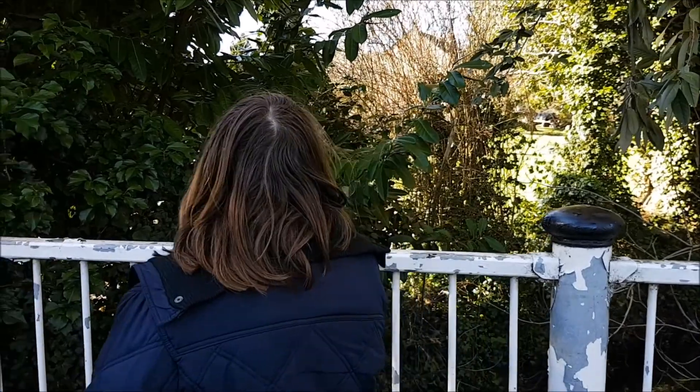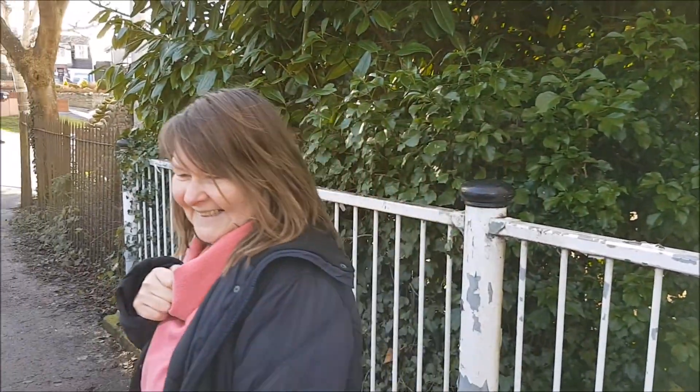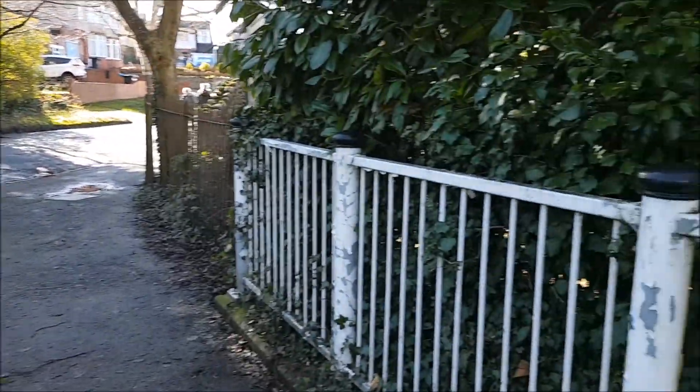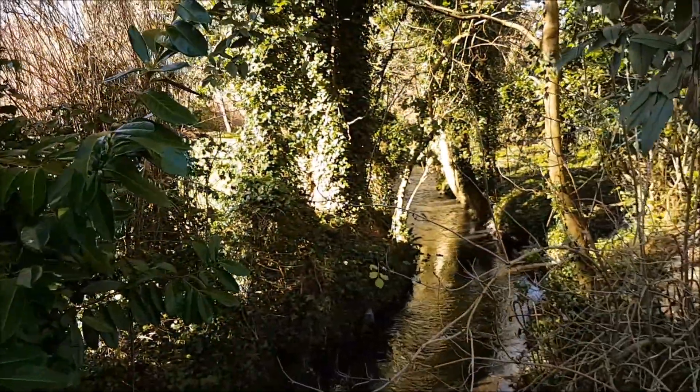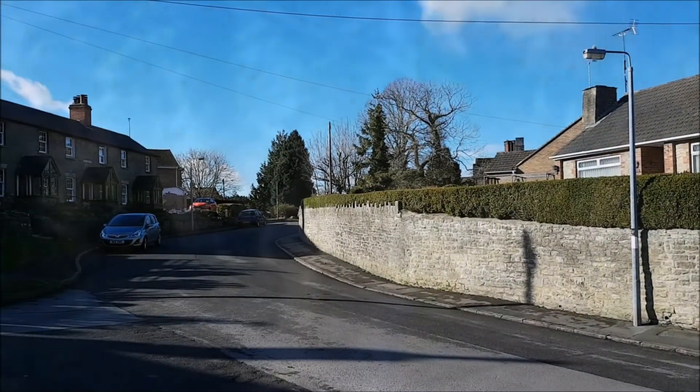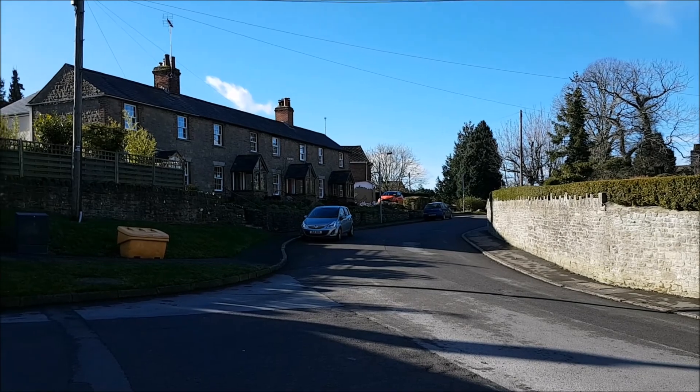Oh look, is that Dorset Bridge Troll? Hello Dorset Bridge Troll, you're a long way from home! Oh, you're on holiday at a different bridge. Nevertheless, we need a few months — four months yeah, four months. It's all booked.